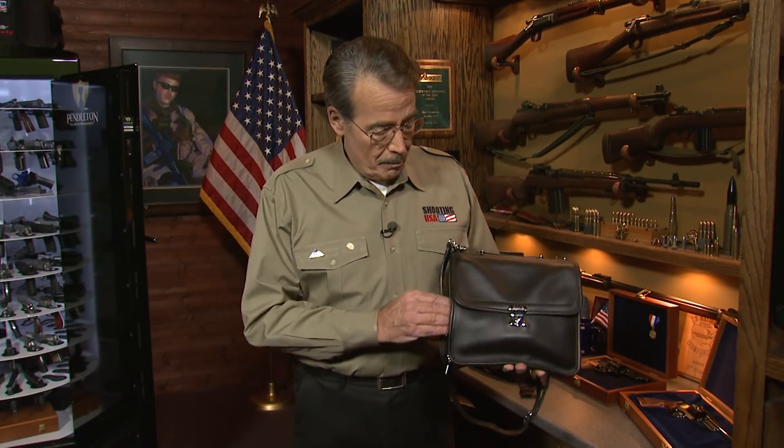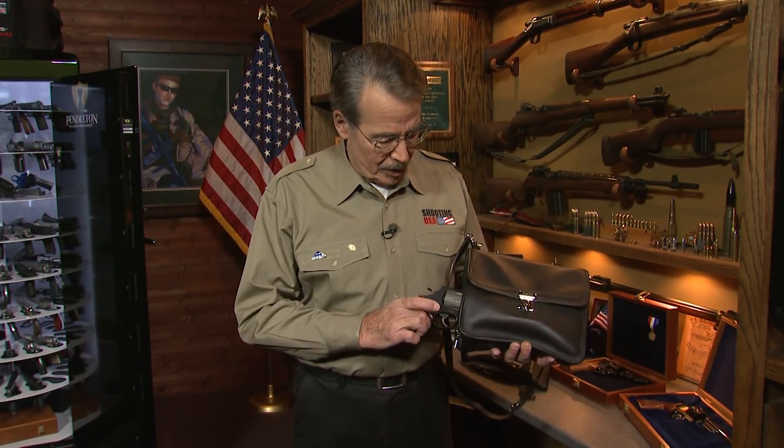There are pros and cons in every concealed carry method, but if you cannot carry on your person, a bag is your next best option. Smith & Wesson Team Captain Julie Golub is about to show us her tips for concealing a carry gun in a purse.